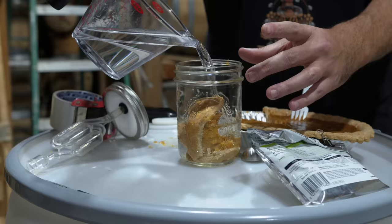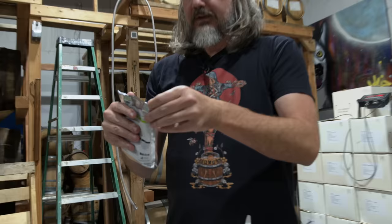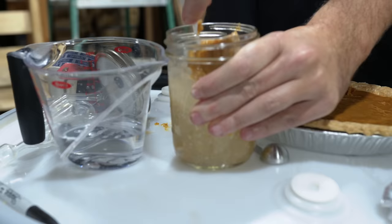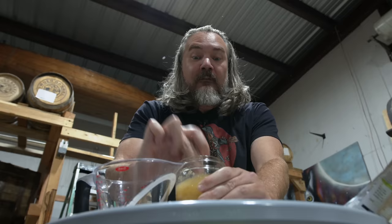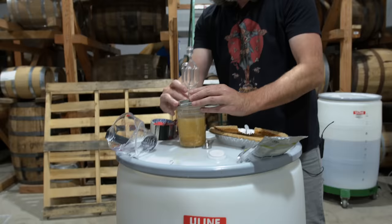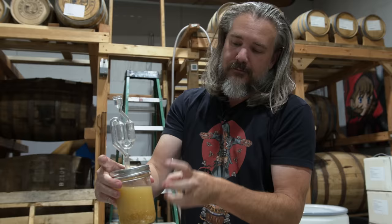I'll fill it up most of the way. This is the turbo yeast, very sturdy. Don't need much. We got it broken up. If this ferments — which I have every reason to believe it will — we'll start to get a lot of bubbling action. The yeast is gonna start giving us some carbon dioxide. Time-lapse!